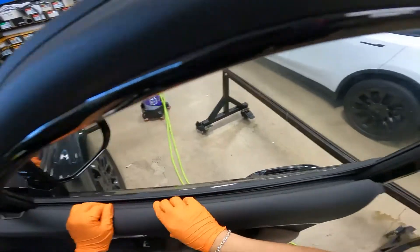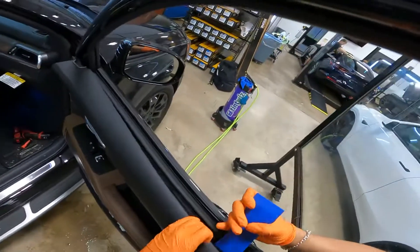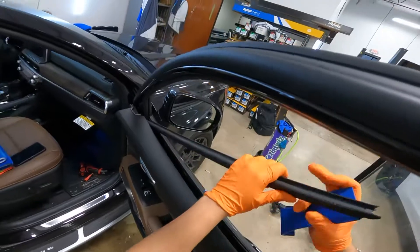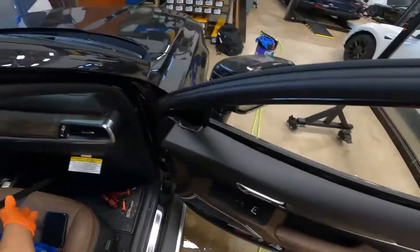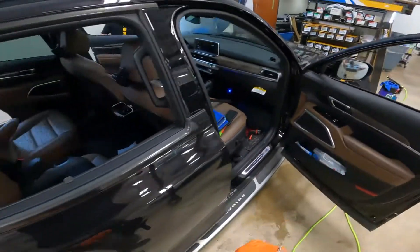Peel that all the way across. Yank this out. Ready for bottom loading. That's the front door — drop it in.